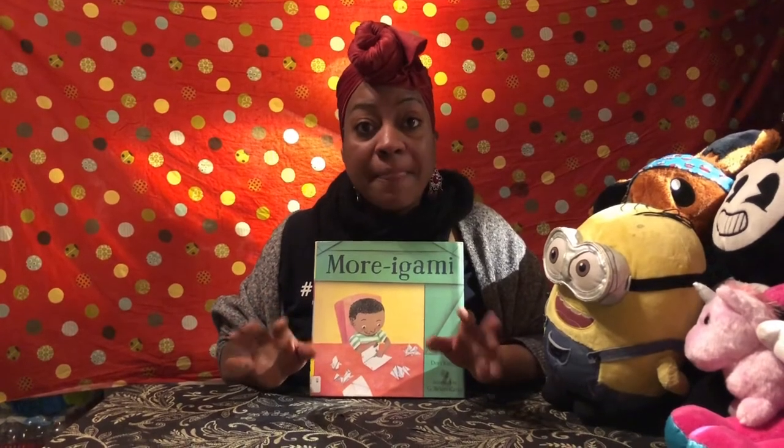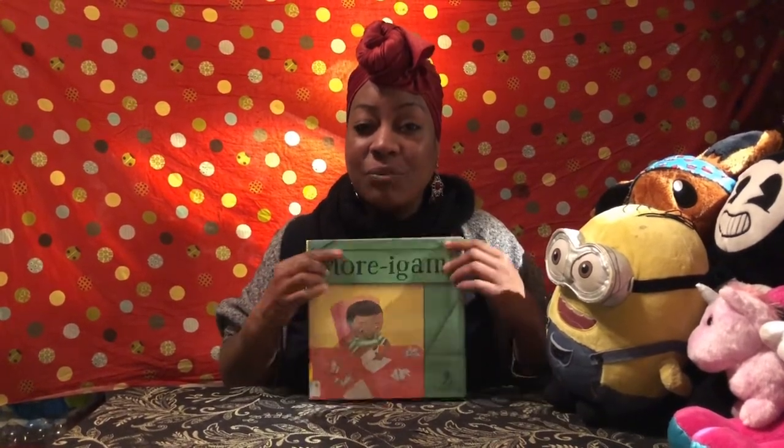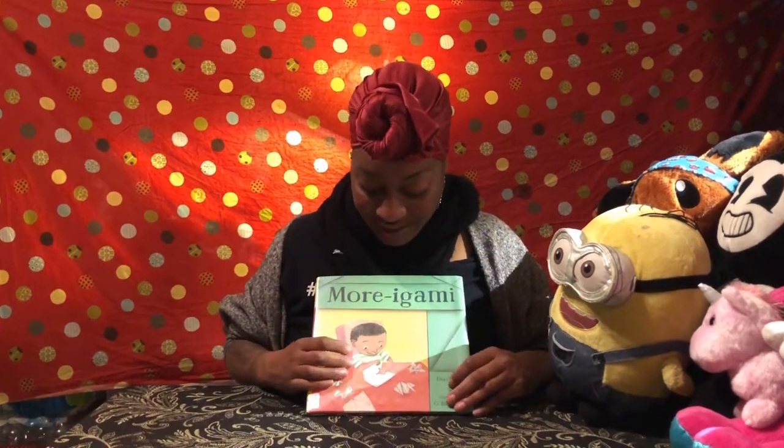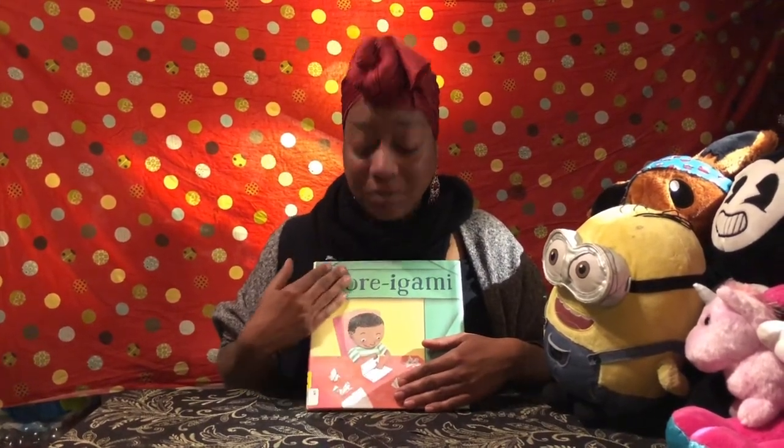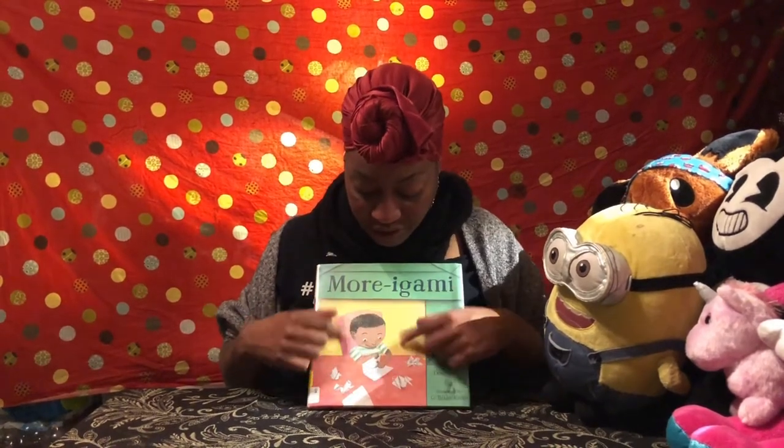So let's get to the project connected with Moragami. I just love this little boy — he's so cute, he reminds me of my son when he was little, especially with his hair and his little round chunky face.